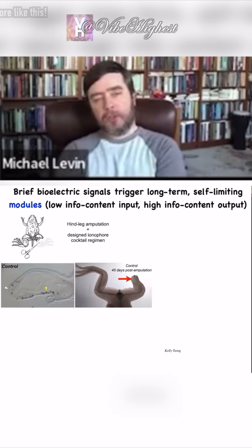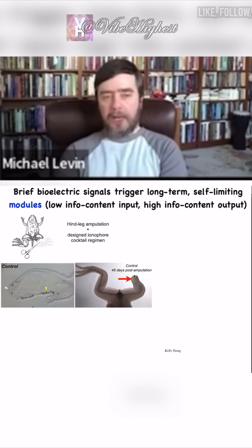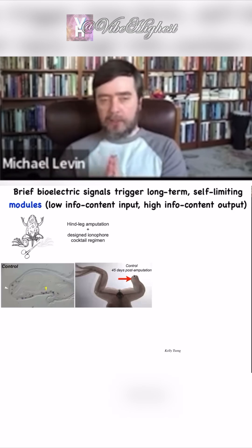We asked the question: could we communicate with these cells through the bioelectrical interface and guide them towards the leg-growing path in anatomical space, instead of the scarring path?